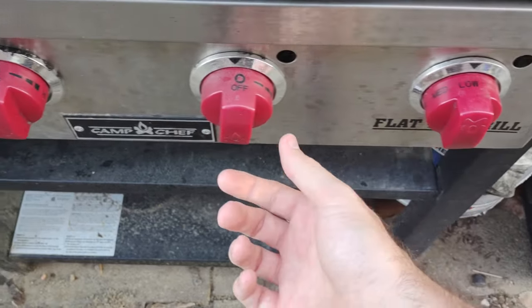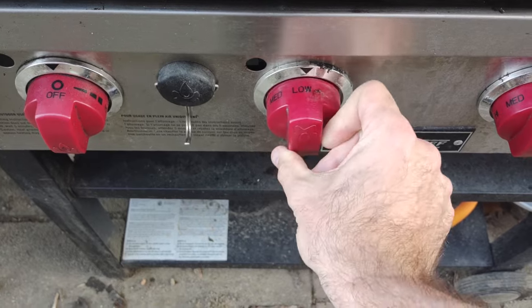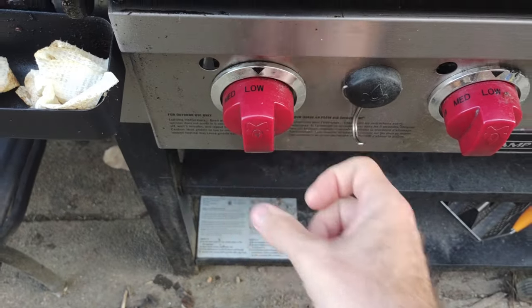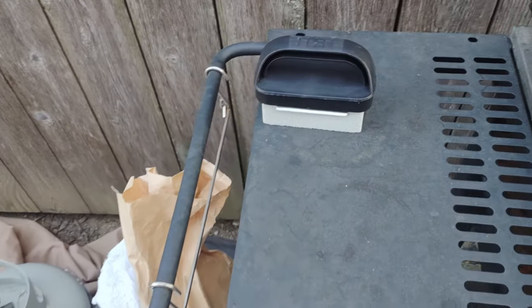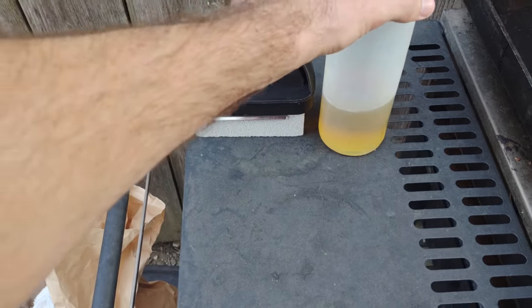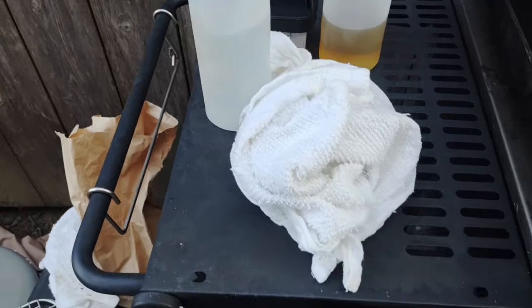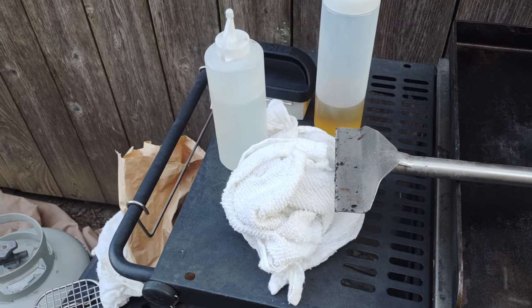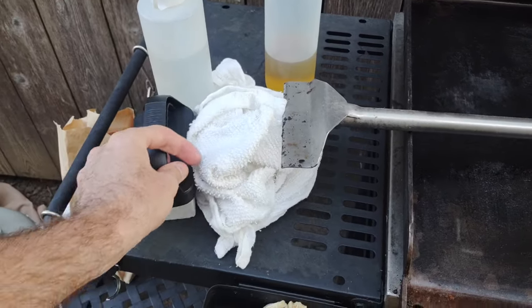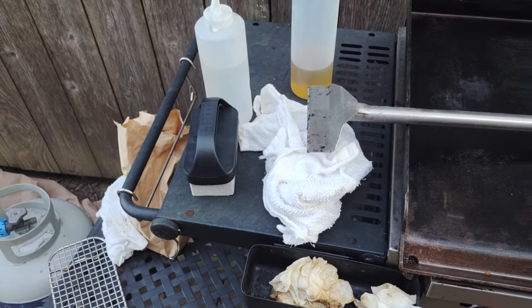First thing you want to do is turn your griddle on. I'm getting mine on low because I don't want it too hot — this helps loosen up all the debris and nastiness on there. Gather your utensils: a pumice stone from Amazon, some oil, a towel you plan on throwing away, water, and a scraper. A spatula or dough scraper — anything with a beveled edge — works great.